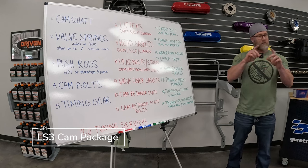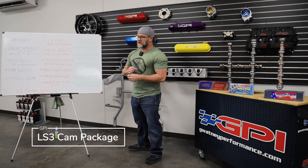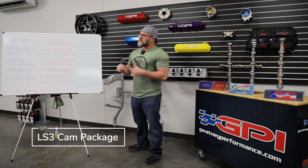Number sixteen, the timing cover gasket — your front cover gasket. On lower mileage stuff you may be able to reuse it, but we recommend you replace it. Number seventeen, timing chain damper. On the LS3 it uses a spring-loaded side damper, but if you want the dog-bone style damper we offer that. It does require the oil pump to be removed to replace it, adding some labor time. The spring-loaded dampers are known to break over time and end up in the oil pan — most people don't know until they tear it apart. We recommend the dog-bone in any performance application that's going to see high RPM.